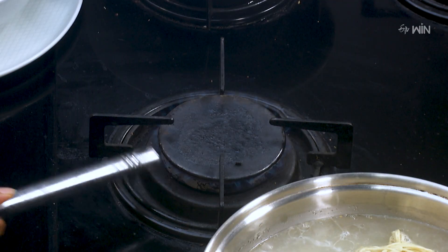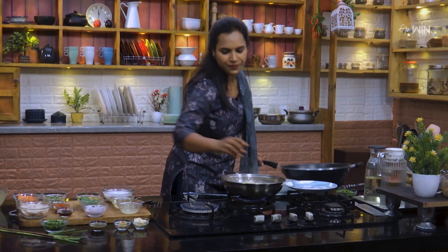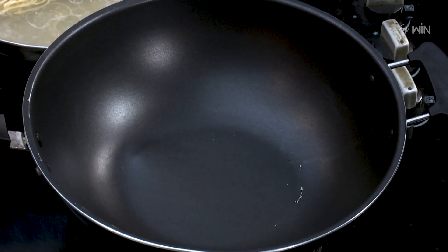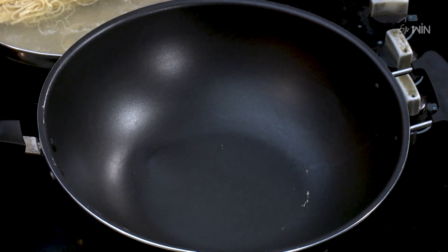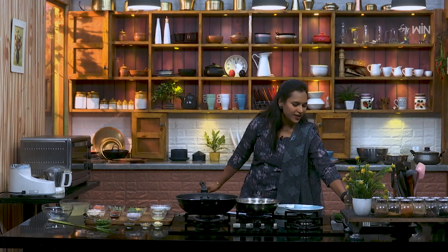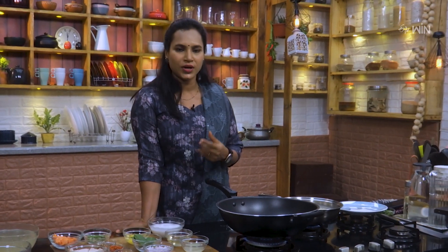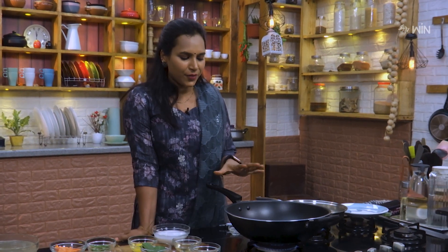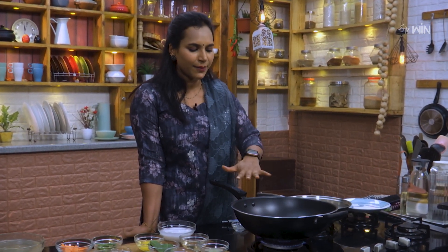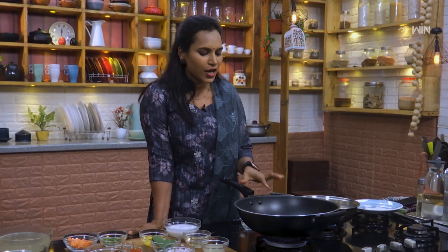We need to shift the noodles a little bit. Put this pan. There are a little bit of noodles. We need to be able to do the noodles. Let's apply some oil.